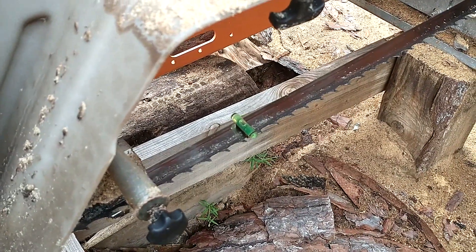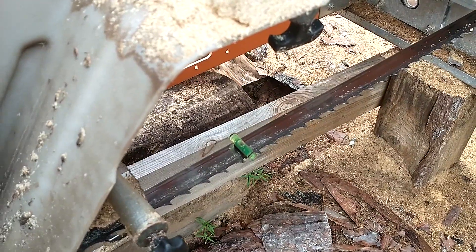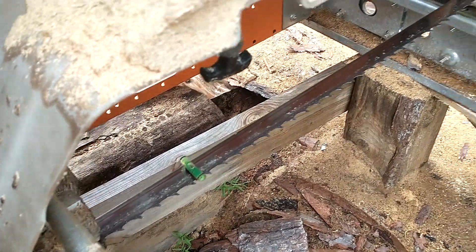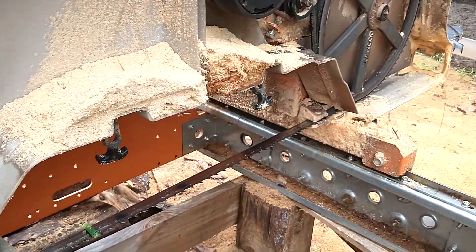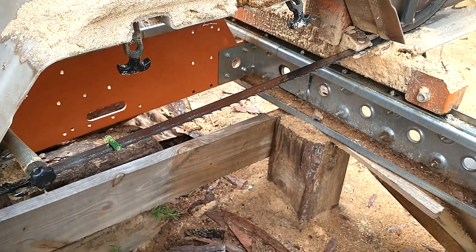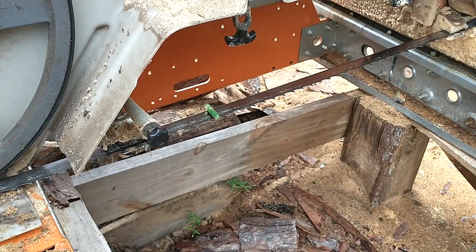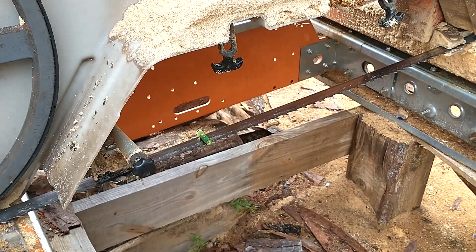This is going to happen more with guys with a brand new mill because you've got a brand new blade and brand new belts. Those belts are going to seat in, and when they seat in they're going to raise your blade up just slightly — but it'll be enough to hit your guides.